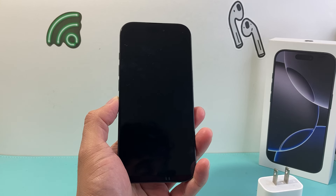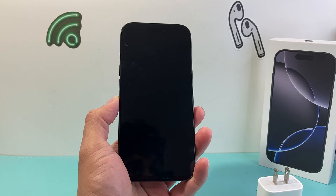Hey everyone, Tech Nementor with a video for you guys. In today's video I'm going to show you how to fix your iPhone that will not turn on. You want to follow these steps to fix it. So let's get started.